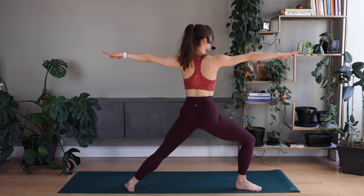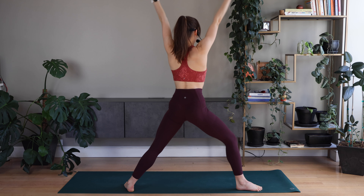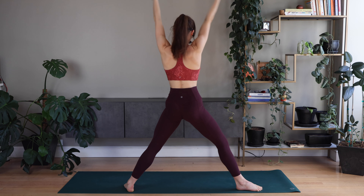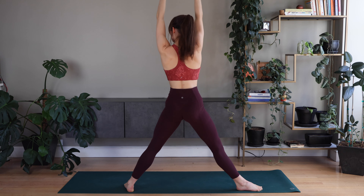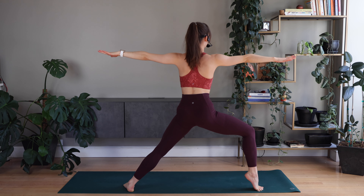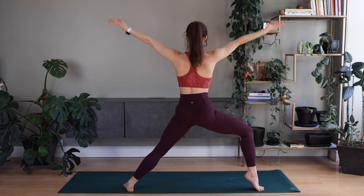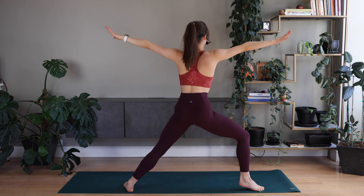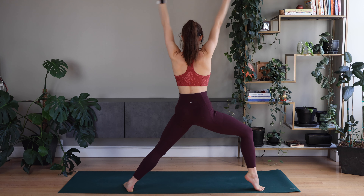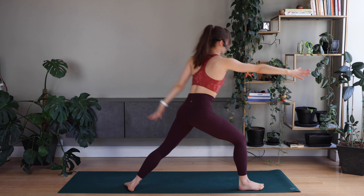Hold. Stretch an arm. Stretch an arm, bend — faster. Heel up. Hold here. Heel down. Heel an arm. Lower. Faster. Faster. Fast. Good.